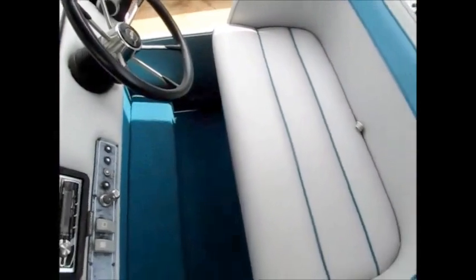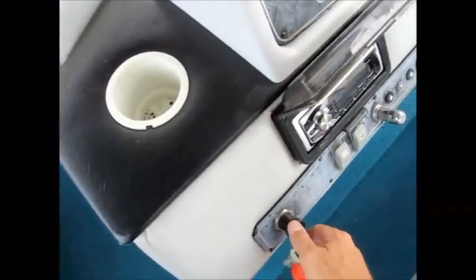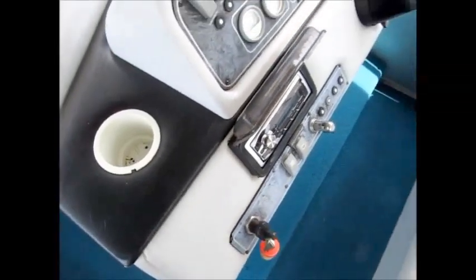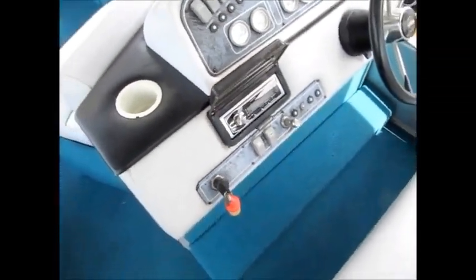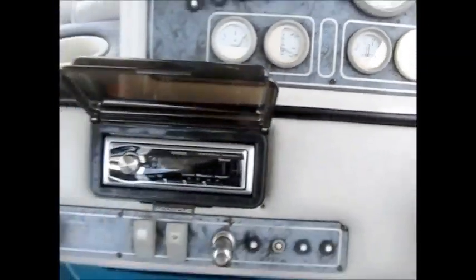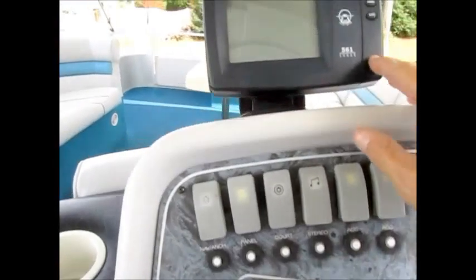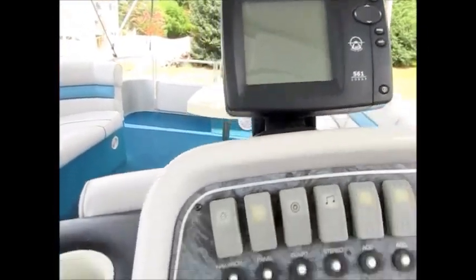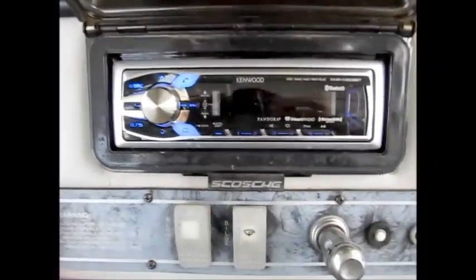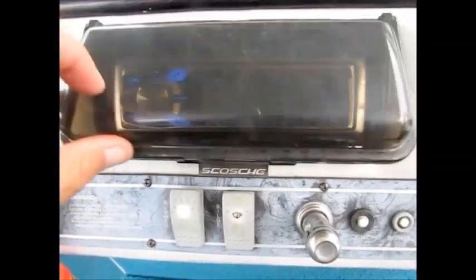I'm going to go ahead and start the engine for you. I have some help and we do have water hooked to it, so I'm not running this dry. Everything works — the stereo, the depth finder, it's all new equipment. Here's your stereo — that works fine.